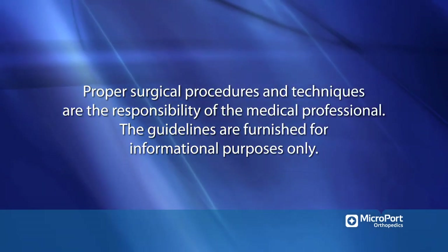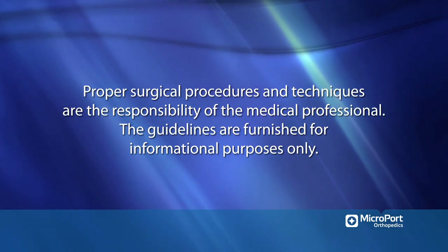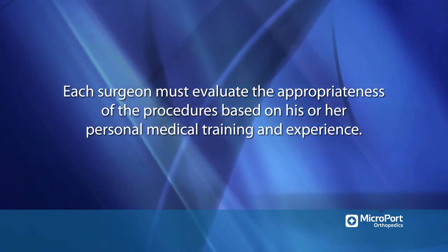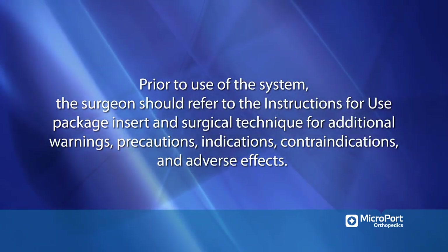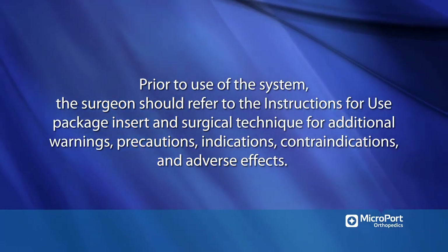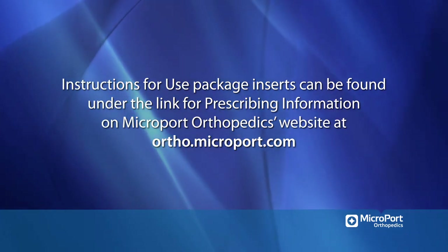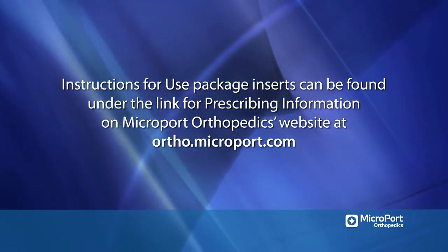Proper surgical procedures and techniques are the responsibility of the medical professional. The guidelines are furnished for informational purposes only. Each surgeon must evaluate the appropriateness of the procedures based on his or her personal medical training and experience. Prior to use of the system, the surgeon should refer to the instructions for use package insert and surgical technique for additional warnings, precautions, indications, contraindications, and adverse effects. Instructions for use package inserts can be found under the link for prescribing information on Microport Orthopedics website at ortho.microport.com.